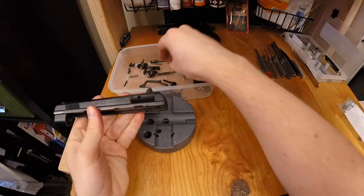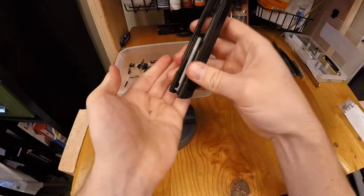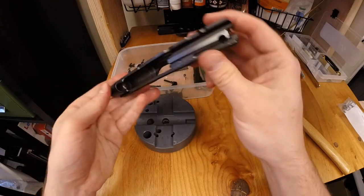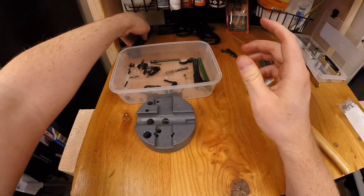I forgot to mention — when I pulled the firing pin out, we also need the firing pin spring. It just didn't come out with it. There we go. Now she is fully broken down, ready to clean, polish, and move forward.